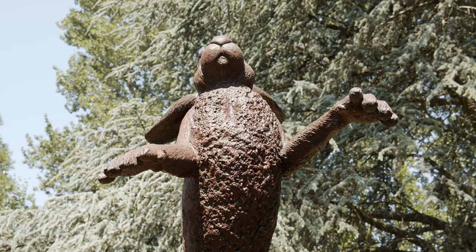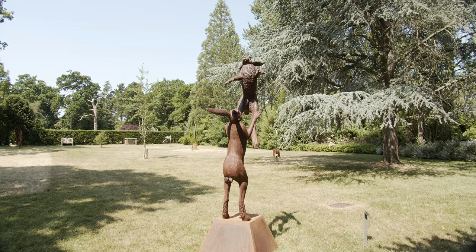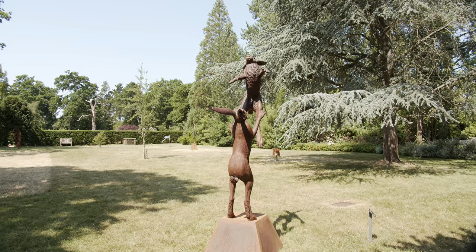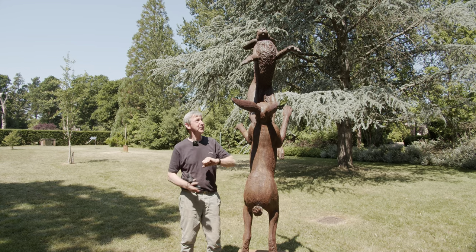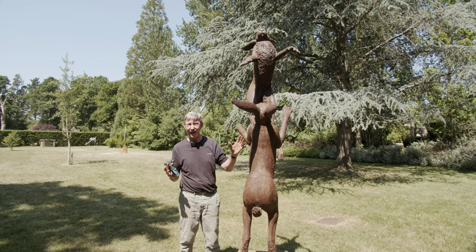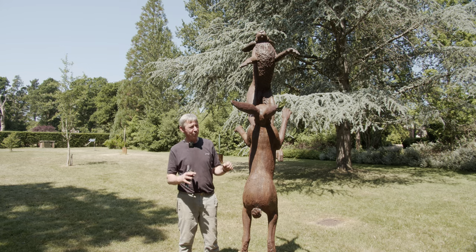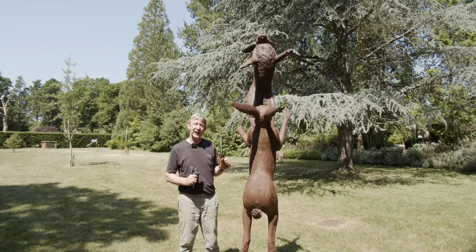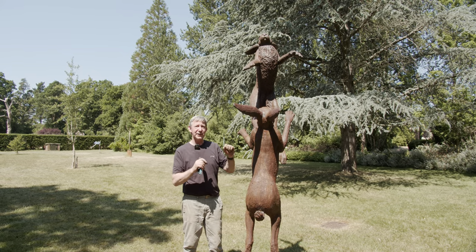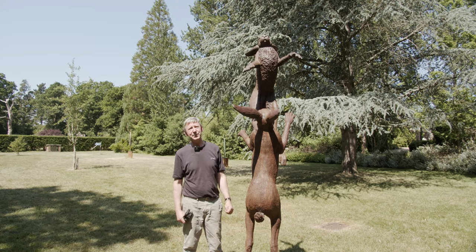I've been sculpting nearly 30 years now, and I've covered all manner of subjects, but I tend now to concentrate on British wildlife, and I like distorting scale and size. That's the reason I like doing something twice life-size. It just gives a new drama to the whole piece, and also I like to capture the sense of movement, as if you've just frozen the actual animals in time, rather than just creating a piece, and I think it interacts with people much better that way.